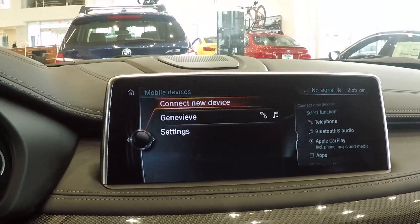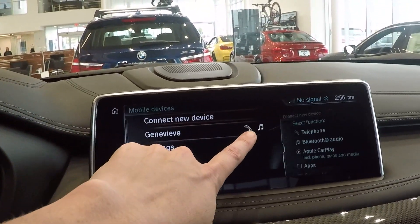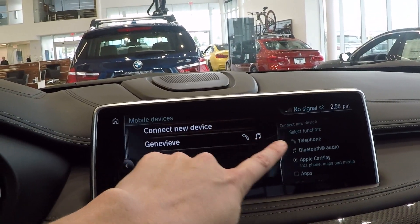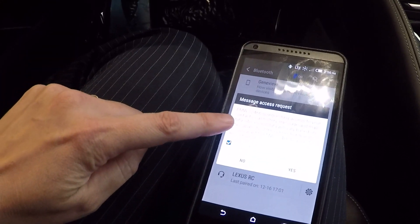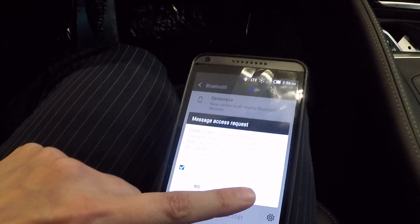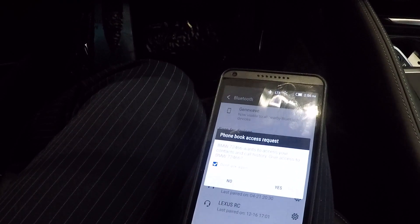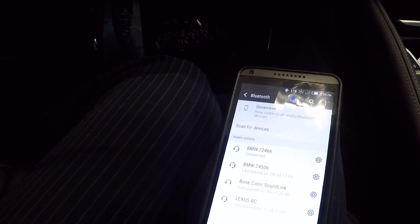So now my phone is looking for the car and the car is looking for my phone, and you can see just now that they both found each other — it has my name here, it's got my phone hooked up for Bluetooth audio. And then my phone right now is asking me do I want the car to be able to access all my call history, phone book, messaging, and all that. So if I just hit Yes, it'll pull my phone book, allow me to get text messages, and it'll actually read them to me while I'm driving.